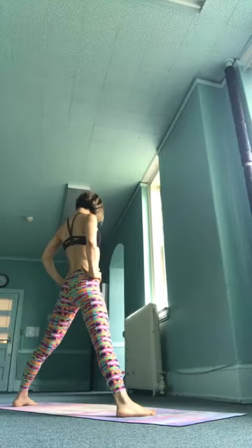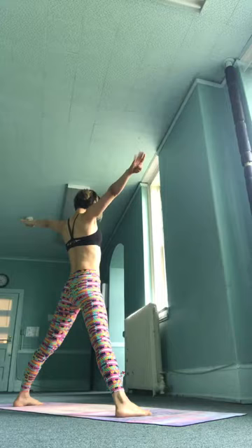Exhale, C position. Inhale, spread your arms and wait. Exhale, interlock the fingers, straight arms behind your back.